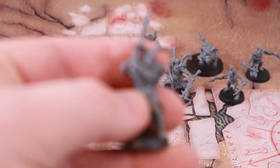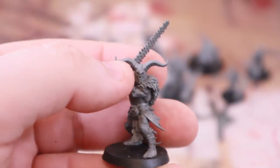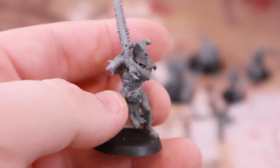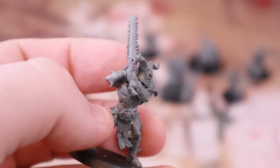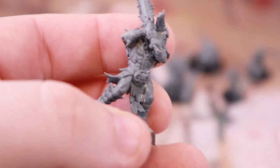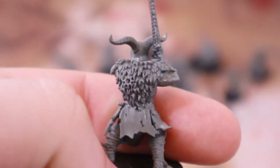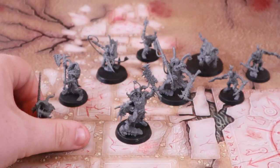Next up is the Prey Taker. Absolutely gorgeous model — he's got a beautiful helmet and is wielding a huge two-handed halberd. They look like they've got bone swords with teeth in there — just nails. I love all the detailing on the cloth, bandages, and flesh tones. A good painter, and even a bad painter, can make these look great. They're built to be painted. You've got the fur and cloak on the back — absolutely stunning.